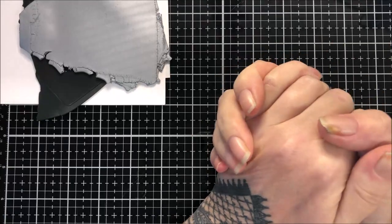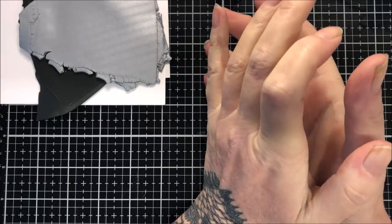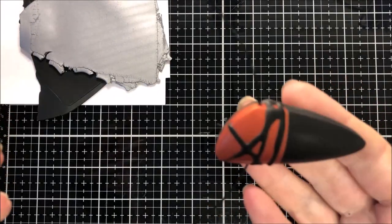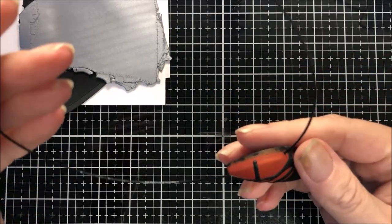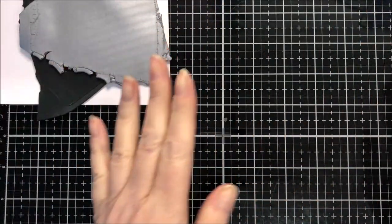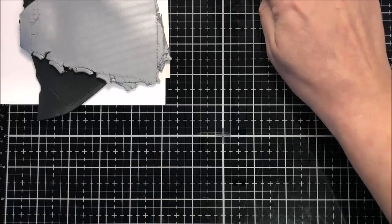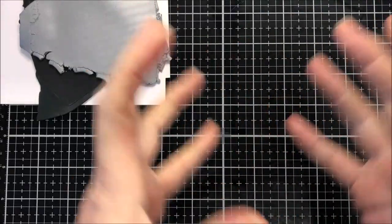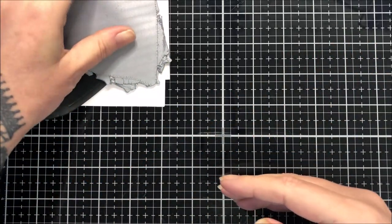Hi everybody, hope you're all well. Today I thought we would make another one of these but in different colors. I got some really lovely comments back, thanks guys. It's such a simple thing to do but it looks really nice. I thought we'd try it a different way, just to give you some different ideas in case you've got that but not this kind of thing.